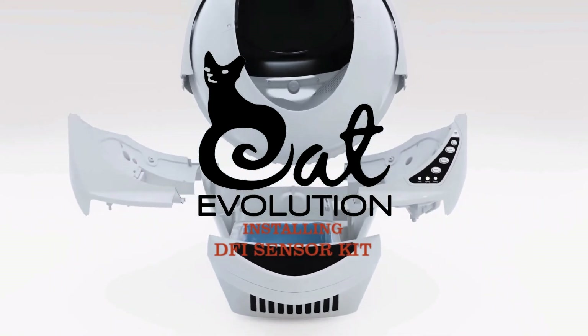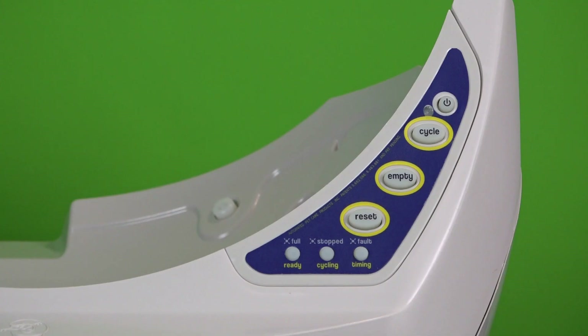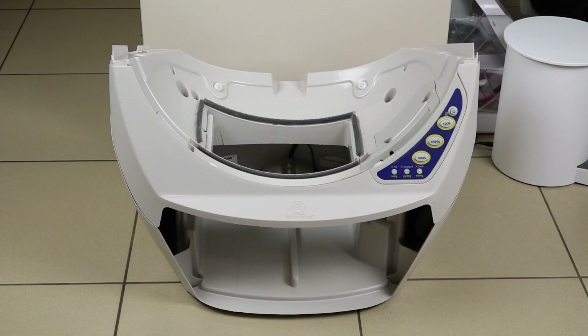Hello, this is Nathan. In this video we're going to walk you through on how to install your new set of DFI sensors. This is relevant for all Little Robot 3s, so let's begin.